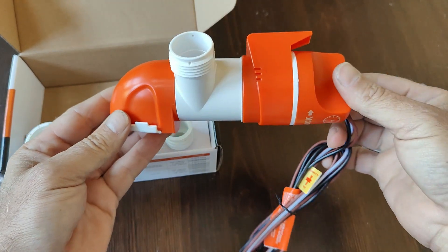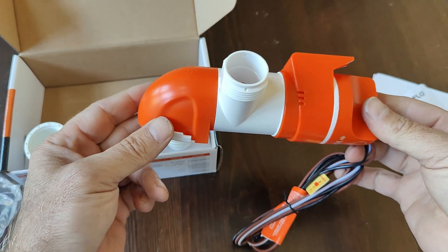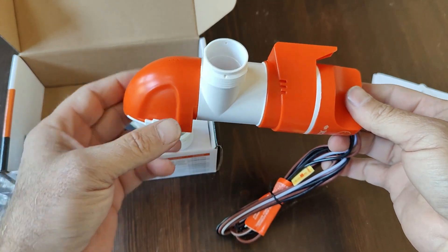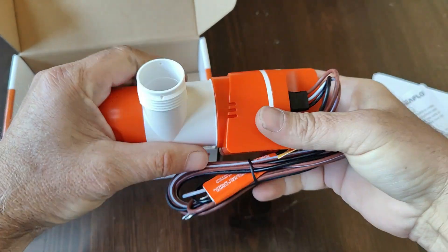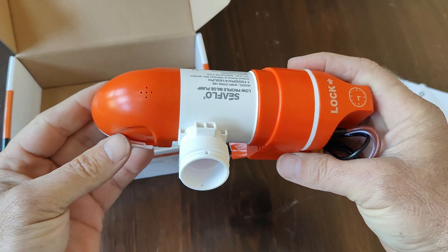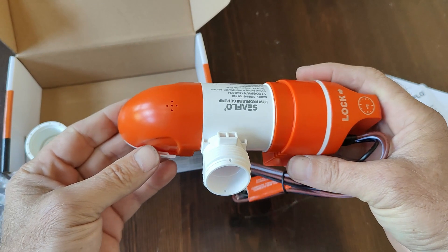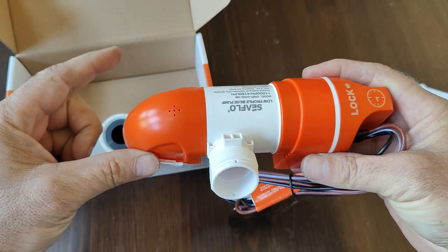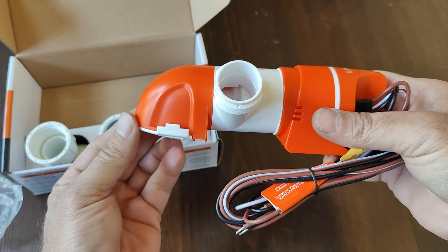The way this pump works is it cycles on every two and a half minutes to check for water. If there is water, it will continue pumping until the water is gone. The reason I like this more than the other bilge pumps is because it doesn't wait for a float switch to get to the high level mark before it activates — as soon as it can possibly vacuum up any water, it will.